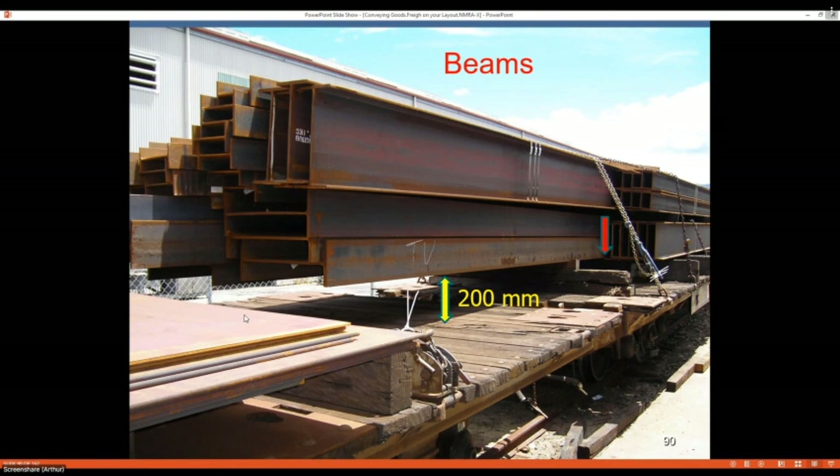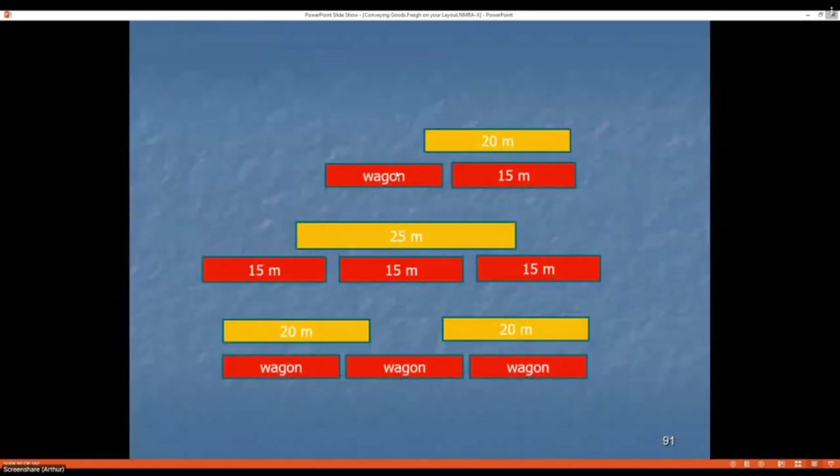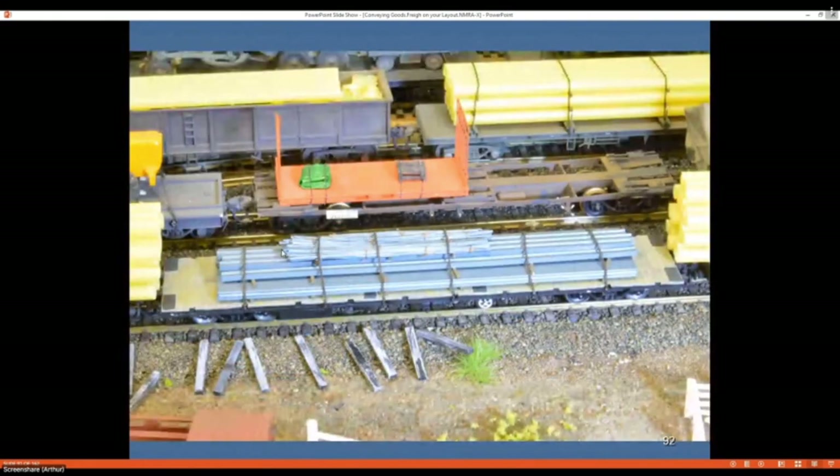Our wagons are generally 15 meters; a 20-meter load hangs off one end, a 25-meter load hangs off both ends. That arrangement frees up the end wagons for other loads, or if two loads are going to the same destination you can use the center wagon and put a lower load underneath. This is one wagon on my layout — a resin kit I couldn't keep straight, so I put a brass bar down the center and built the load over it; it's never given me an ounce of trouble since.